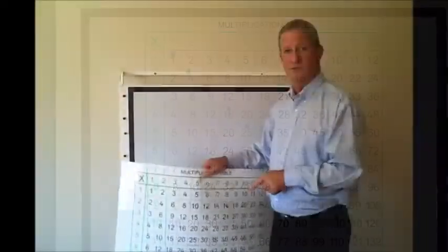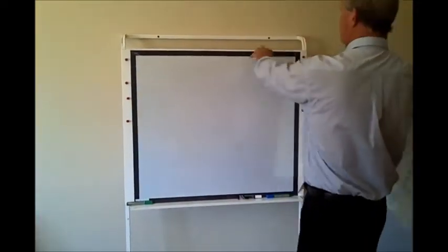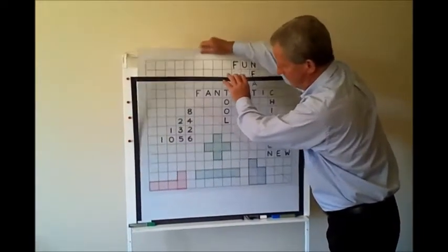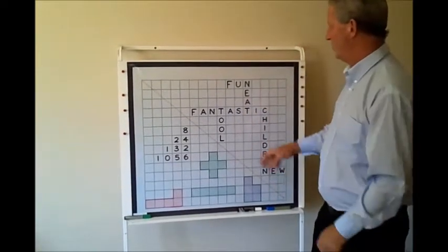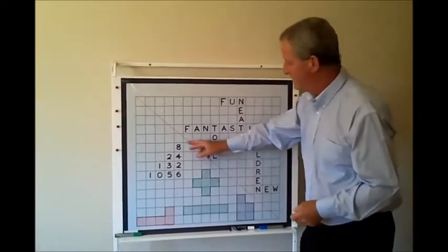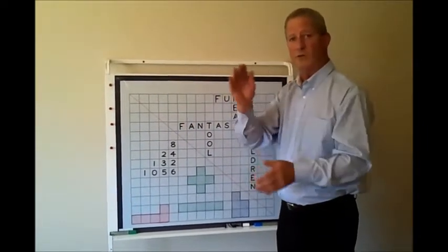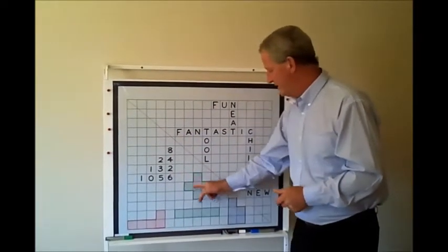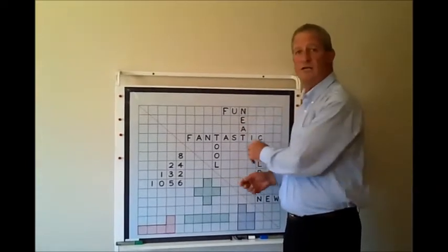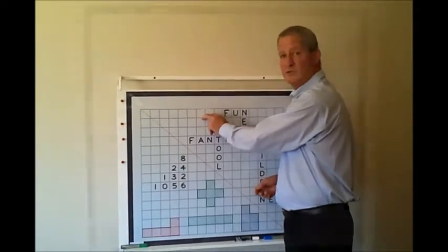With the multiplication insert, the other side is the square insert. That allows you to place items, and teachers will play word search games. It's fantastic for place value because the children's exercise books have the little squares, so it straightens up all their numbers. It's also fantastic for doing area and graphing. There's a multitude of uses on the opposite side of the multiplication chart — the square insert.